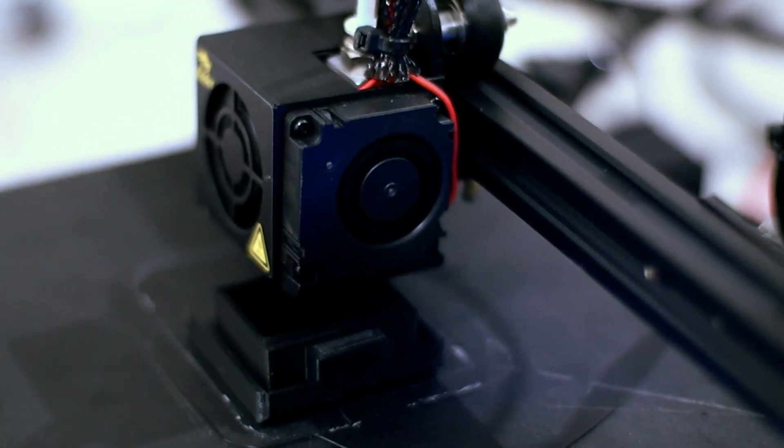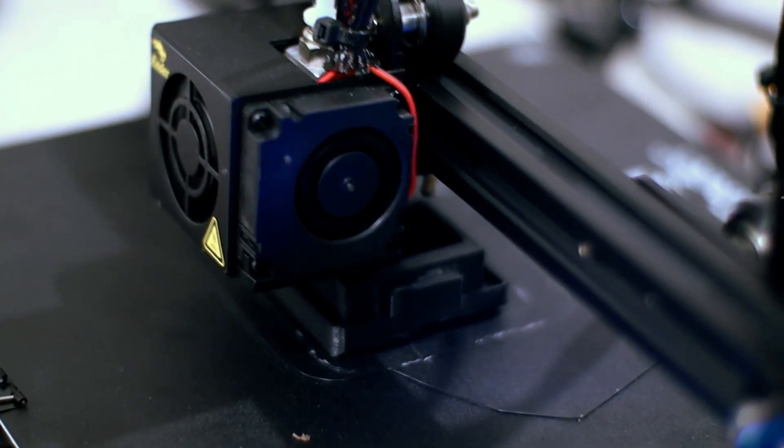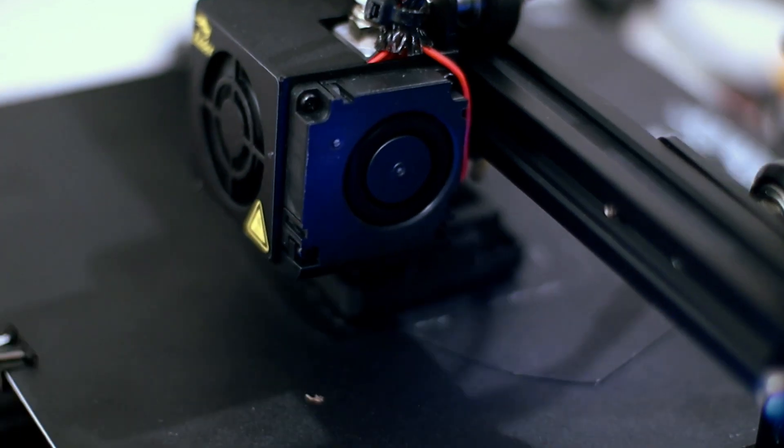I'm printing this with CF nylon since it's a part that needs to be durable, and also I can't do anything fun with the rest of this spool anyway as long as I'm still in the totalitarian, freedom-hating, commie hellhole of Delaware. It just needs to have a piece of glass in place to seal off the inside of the camera.